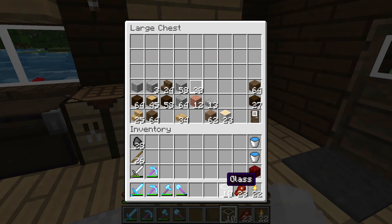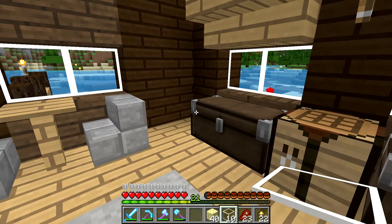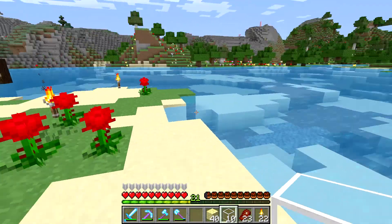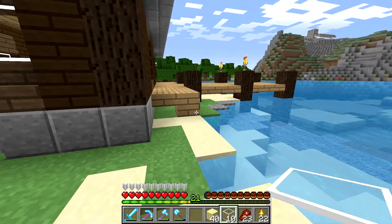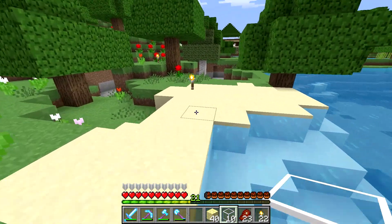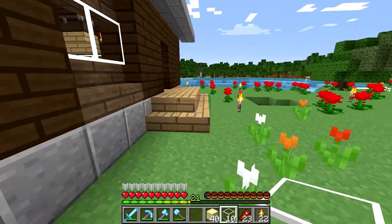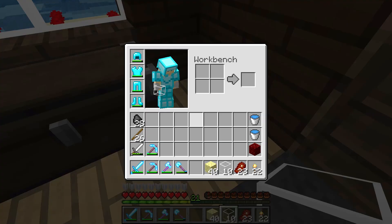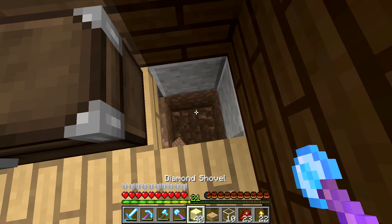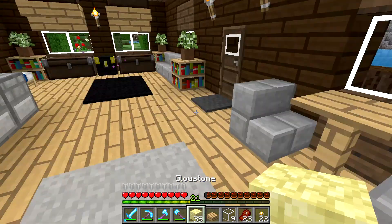The next thing I want to do is get a little bit more lighting in here, so we are going to grab a little bit of glowstone. I don't see any squids over here — I just want some stained glass basically. Actually, black stained glass would kind of look derpy in here, so for now we'll just use normal glass. We'll take this corner piece out, dig that down one, put down a piece of glowstone and put a piece of glass on top of it — just to give us some extra light in these corners.